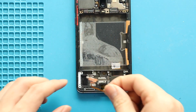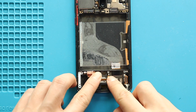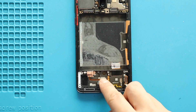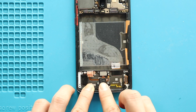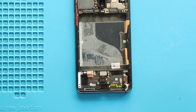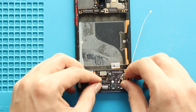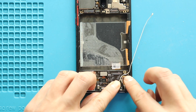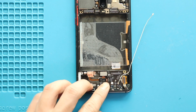Next, place and secure the vibrator motor in the frame. Next, secure the touch ID camera. Next, place the charging port board in the frame. Next, insert the SIM tray.